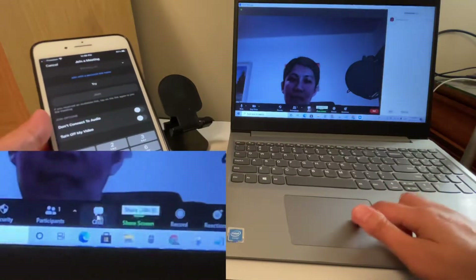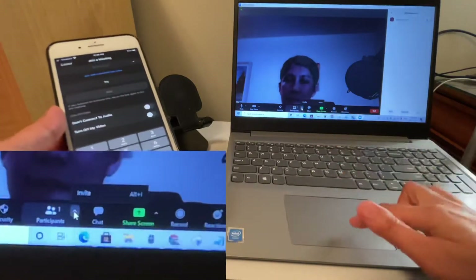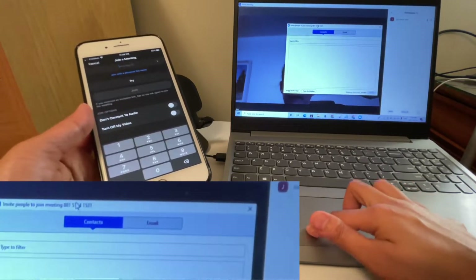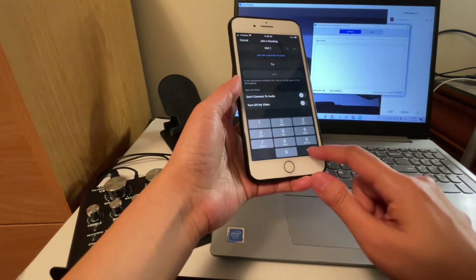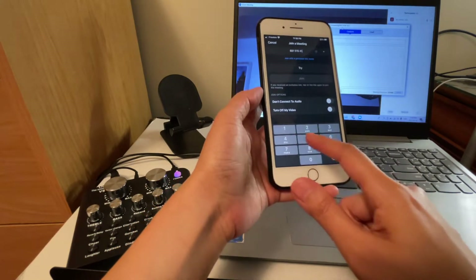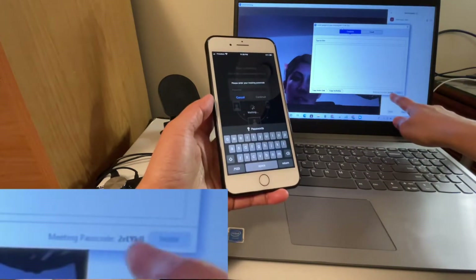Type in the Zoom meeting number and the password is shown at the bottom.